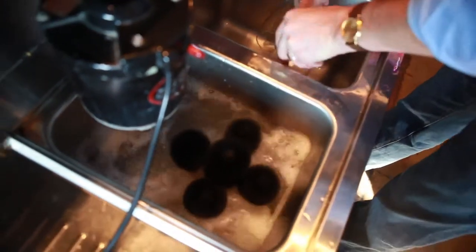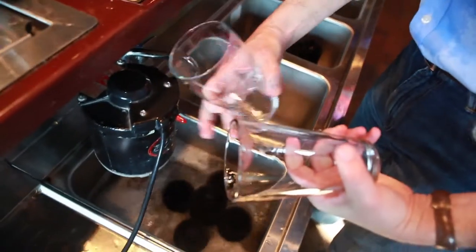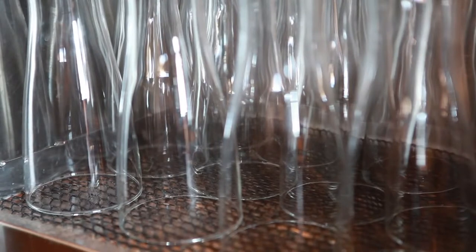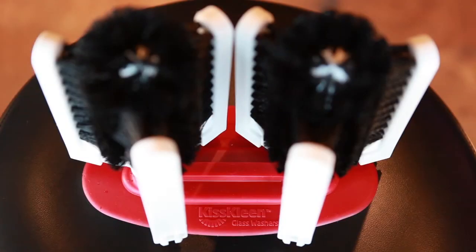360 degrees of cleaning and a faster, easier way to totally clean two glasses at once and get rid of lipstick once and for all. Wouldn't it be great to have a device that solves these problems? Meet KissClean, the first real innovation in behind-the-bar glass cleaning in more than 40 years.